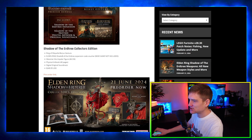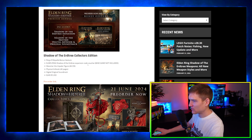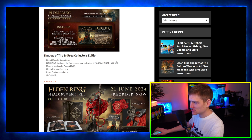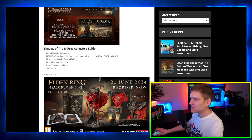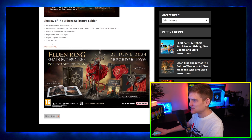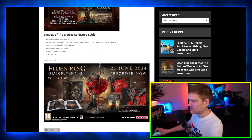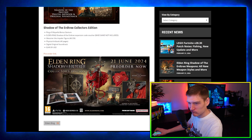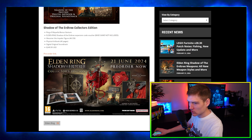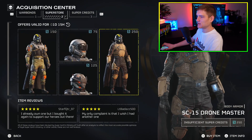The Shadow of the Erdtree Collector's Edition comes with everything from the upper tiers plus a Shadow of the Erdtree expansion card voucher — note that the base game is not included — a Messmer the Impaler figure, a physical art book, and a digital original soundtrack, all for $250. Elden Ring is a really good game. I played the original for about five hours but just don't have time for it right now.